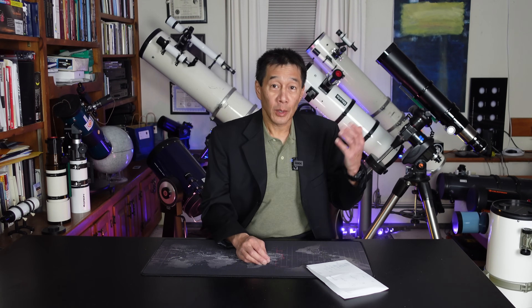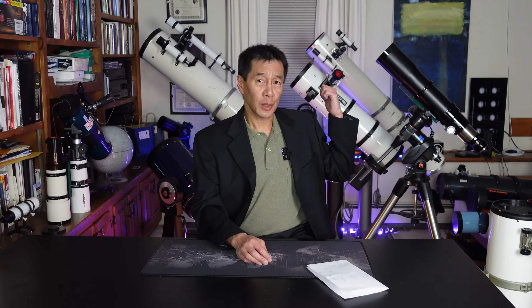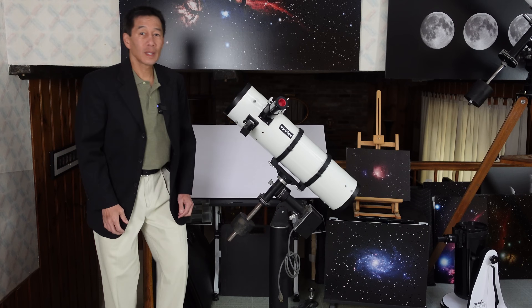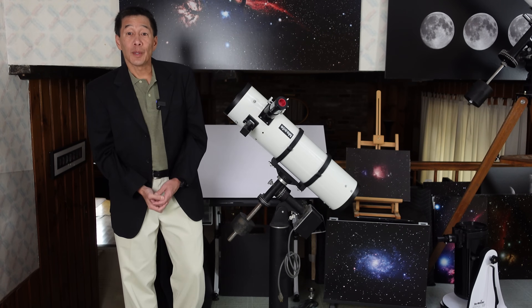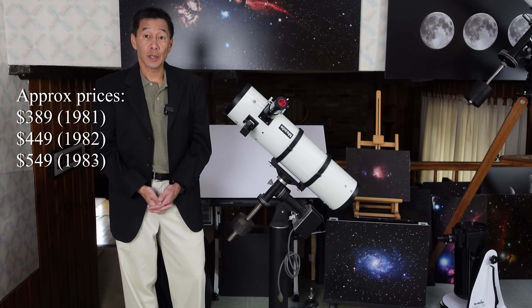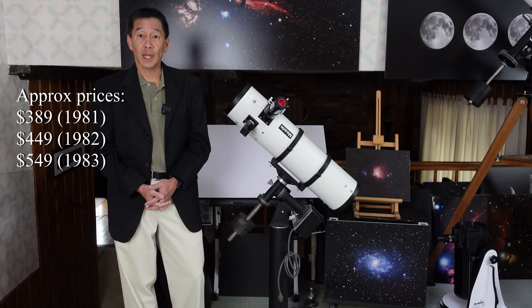I'm getting a lot of questions like this lately about some of the telescopes you're seeing back there. This one he's referring to is this short, stubby, white tube behind me here. So let's take this as an excuse to learn a little bit more about that telescope and, in general, what you should look for when you're buying used equipment. Here we are with the Meade Model No. 645, a 6-inch F5 equatorially mounted telescope from the early to mid-1980s.